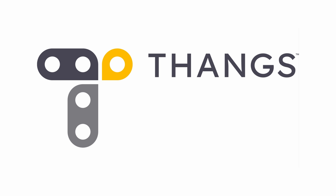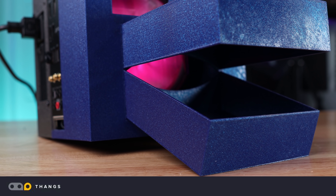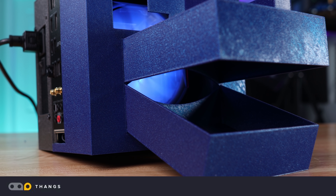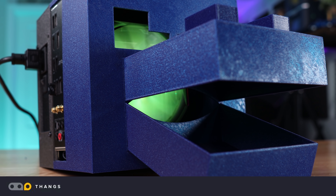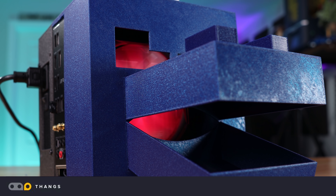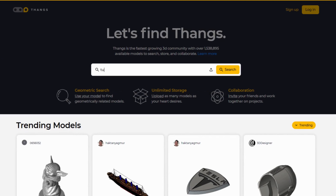Thank you to Thangs for sponsoring this episode. Every now and then, when I create something on the channel that I like and that I think you might also find useful, I like to upload it. However, many times after I've done this, I've gotten comments saying I should switch my hosting site because the one I'm currently using isn't always the best experience. Well, Thangs is here to help. Thangs is a platform for independent engineers, product designers, and 3D CAD enthusiasts and hobbyists.